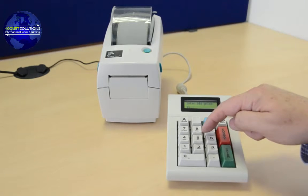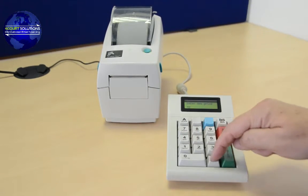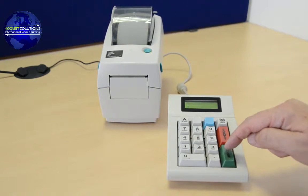Firstly, a simple was/now price label, where you enter the format number, the original price, the new product price, and the number of labels required.